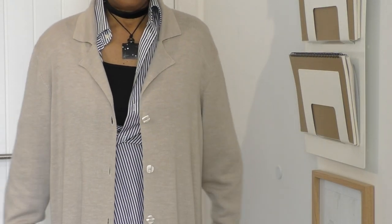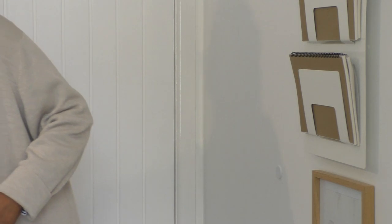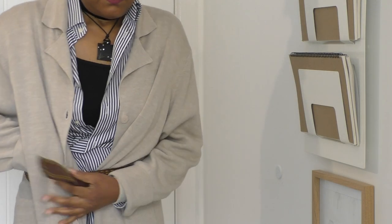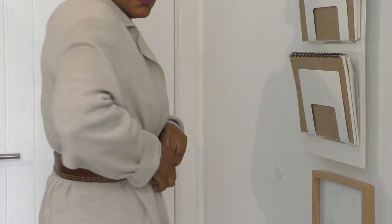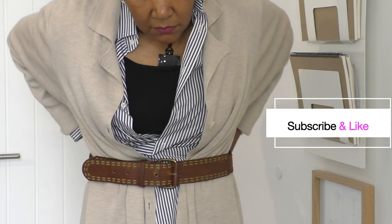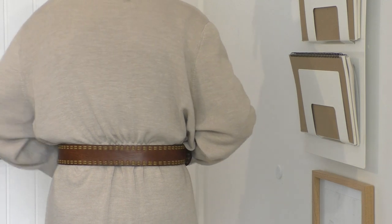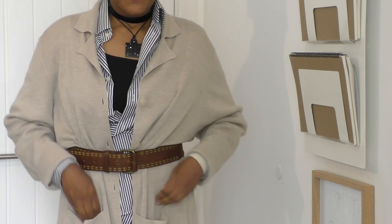So here we are - it fits me a lot better, even though it's still oversized, but not as much. I'll just show you the back. I always wear this with a belt, and this is the belt I go for more often than not. I'll just put that on to quickly show you how I wear it. I don't even button it up.